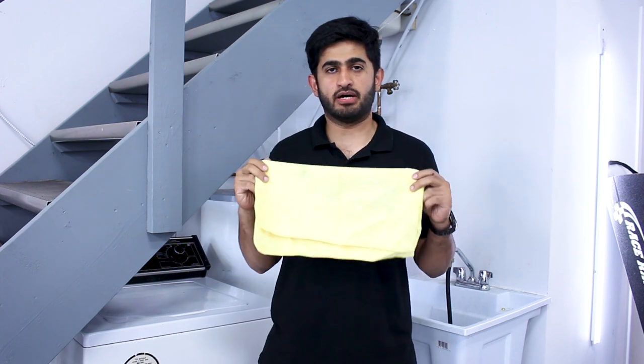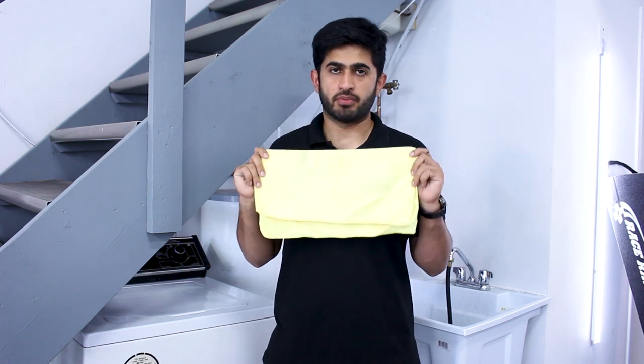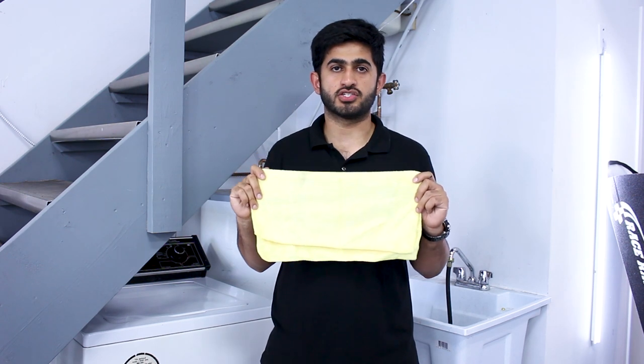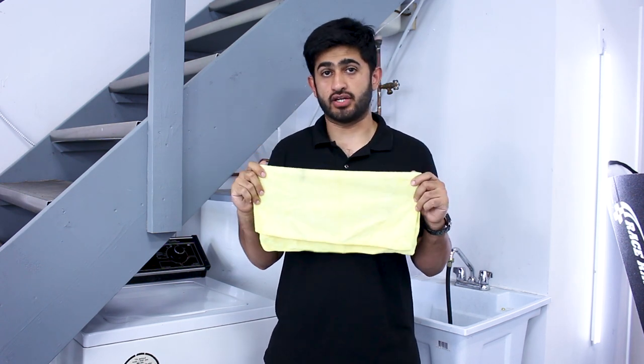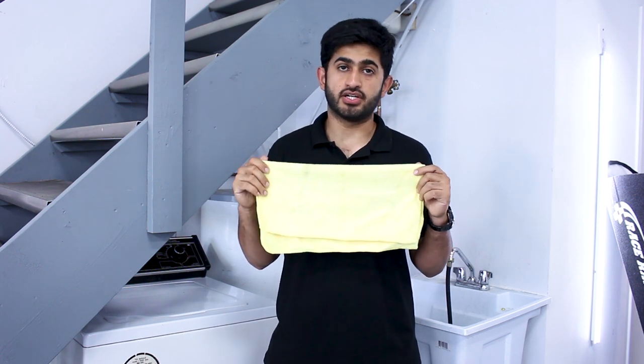Before we start on how to wash the microfiber towels properly, I just want to tell you what a microfiber towel is and why we use it in the detailing industry. The microfiber towel is basically one of our most used tools in our industry. We use it anywhere from washing the cars to drying the cars. You can use it from cleaning the wheels to cleaning the engine bay, the interior, the glass, your seats — really almost anything.